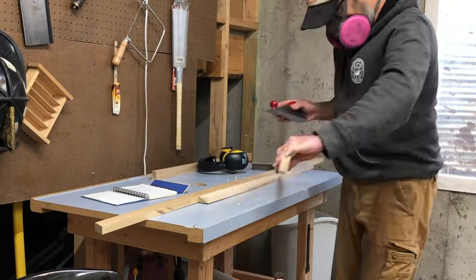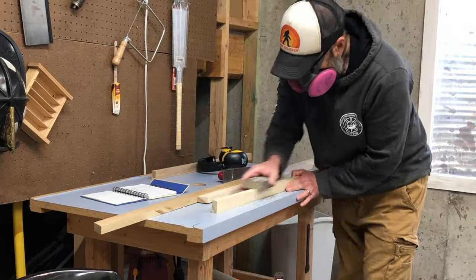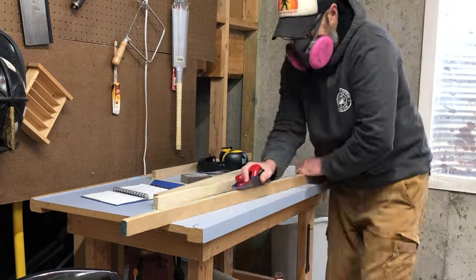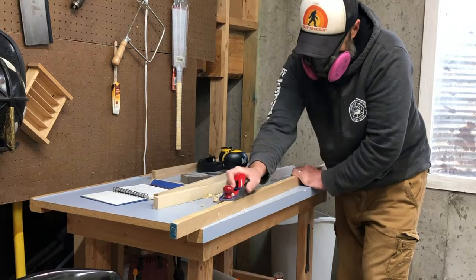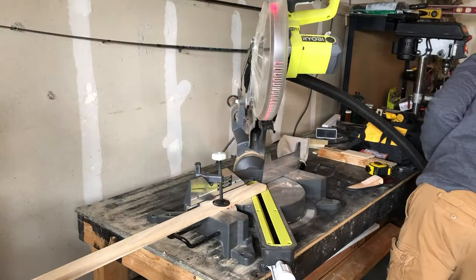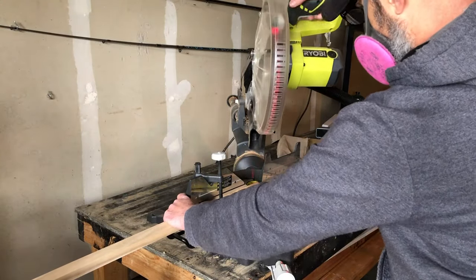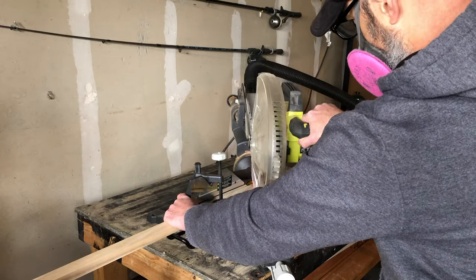First things first, I'm just cleaning up some of these scrap pieces. They've been sitting around for a while, but I just wanted to clean them up, clean up the edges a little bit, make sure that they're nice and uniform. Then I'm going to take them to the garage and cut them all down to 45-degree angles.